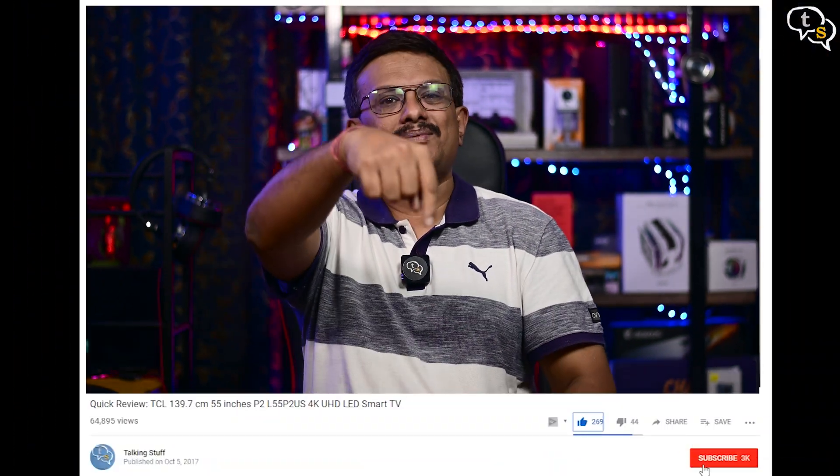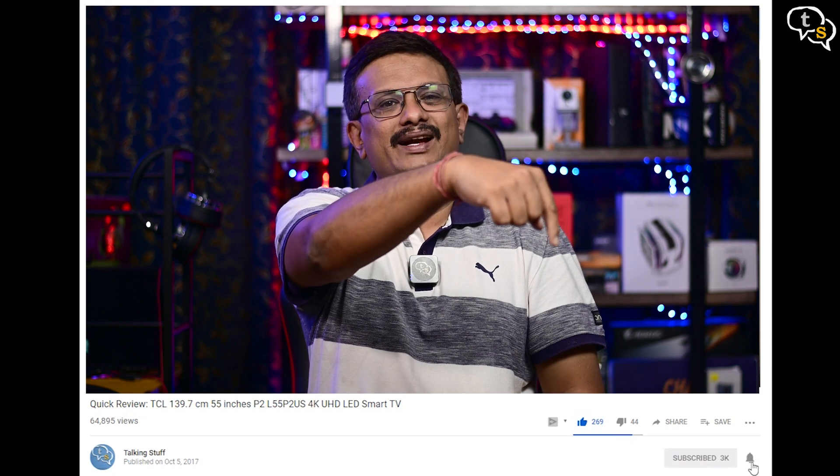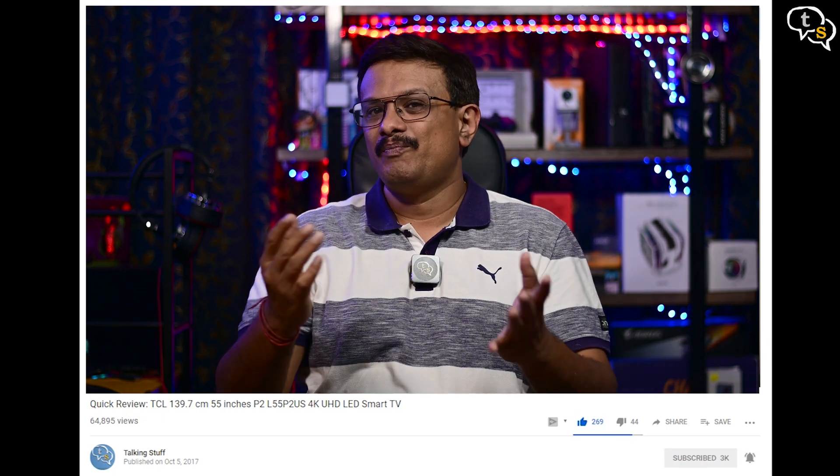So that was the video. Make sure to like, subscribe and also hit the notification bell to be notified when new videos are added. Thank you for watching and see you all next time.